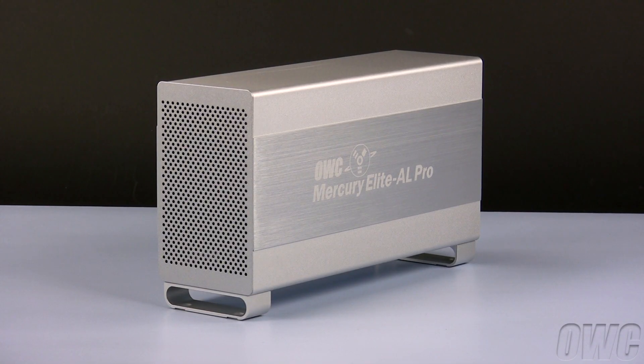Hello and welcome to the OWC instructional series of videos. In this installment, we will show you how to install a pair of SATA hard drives in the OWC Mercury Elite AL Pro Dual Bay RAID Enclosure.